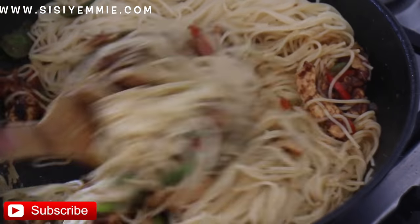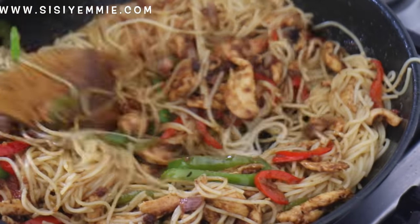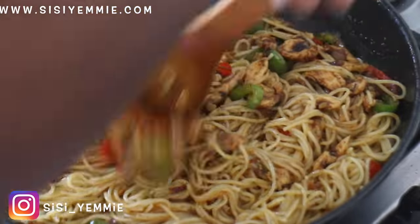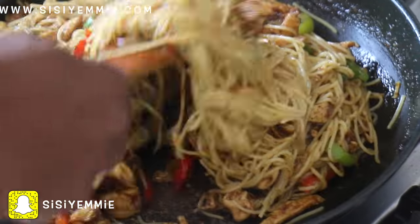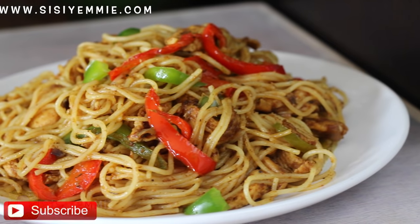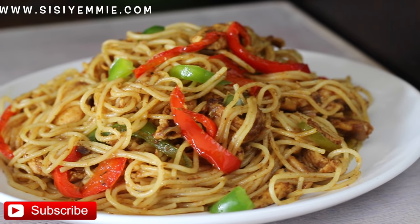I'm just going to be mixing everything nicely — oh gosh, by this time I couldn't resist it, I started picking at it one by one. It smells so good! This is a favorite in my family. Just stir-fry and mix everything for about two to three minutes and then it is ready. Allow it to settle a bit and then you can serve. We can have this every day — in this house we eat it almost every day!